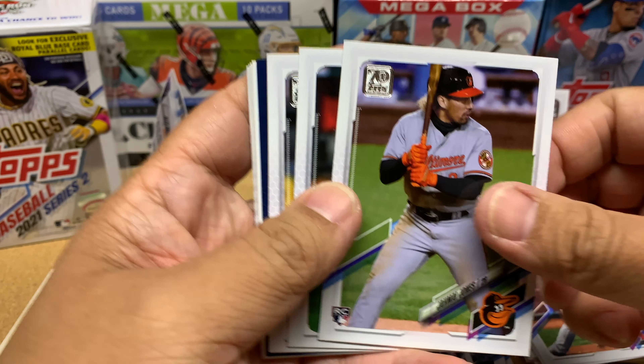Didi is our only royal blue parallel so far. I'm not sure how many we're going to get in this blaster — in the hangers you get two of them, but in the blaster I'm not sure. Let me sleeve up Jamai Jones as well. Alright, we have four packs left.